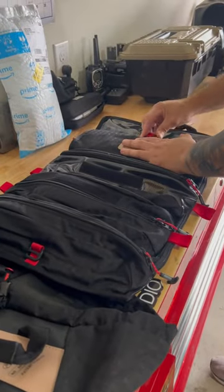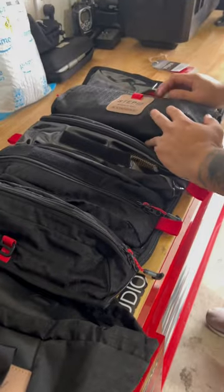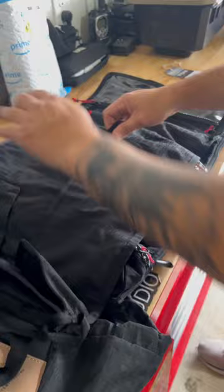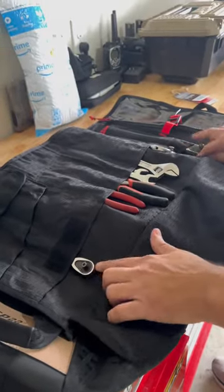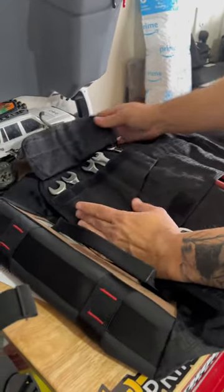I set up the tools already on the Step 22 Pangolin tool roll, and I'm going to show you how I set it up in the wrench wall. I put some wrenches but I was also able to put some ratchets on it as well, and the smaller wrenches I put them on this side.